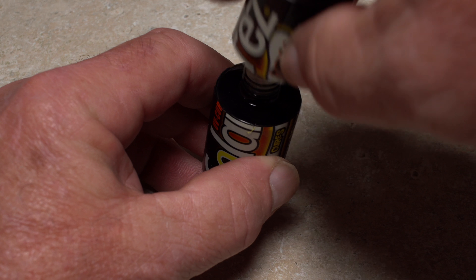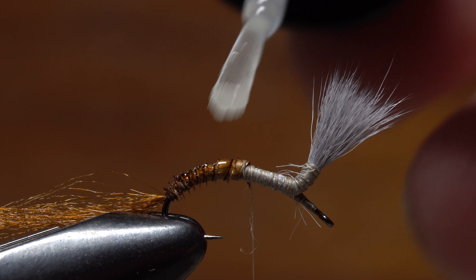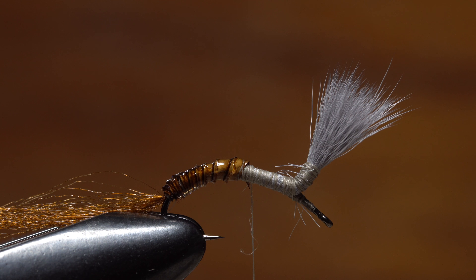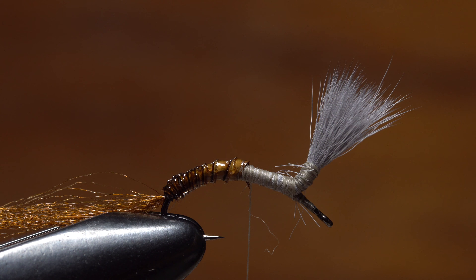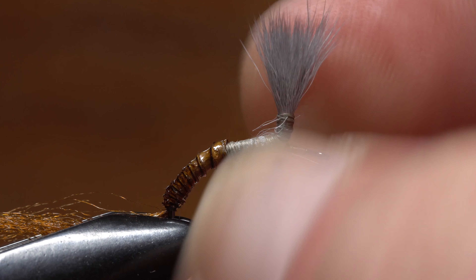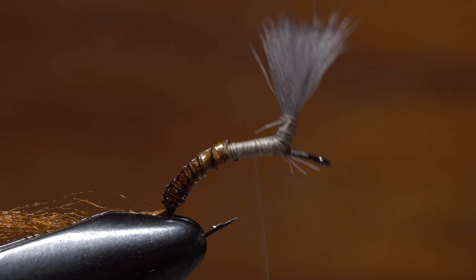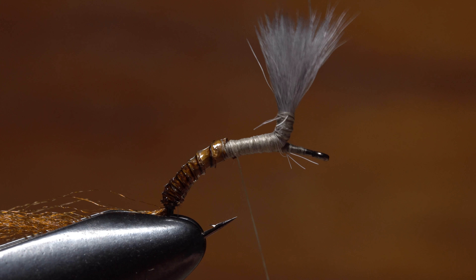UV cure resin is used to increase durability and enhance the realistic look of the shuck. Just the smallest amount is all that's needed to coat and penetrate the wrapped biot. Once cured with UV light, the delicate biot becomes all but indestructible. With the rear of the fly complete, John rotates the hook back to its original position. He uses a few more wraps of tying thread to lightly build up and smooth out the area behind the post that will become the abdomen of the emerging adult.